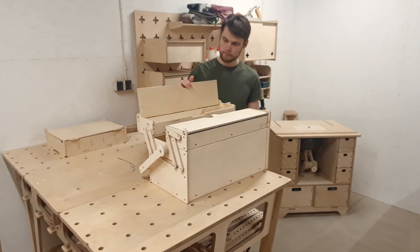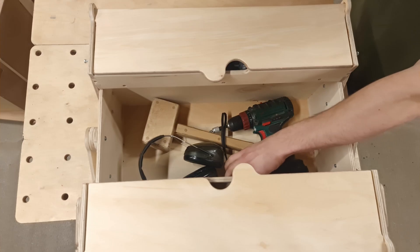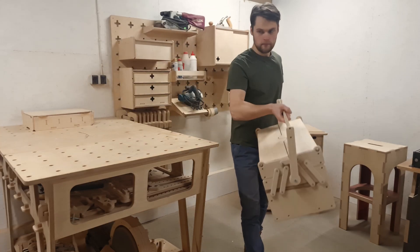Some time ago I made a toolbox with two top compartments that opened up and gave access to a larger bottom box. But I gave it away as a gift and ever since then I've been living without a proper toolbox.